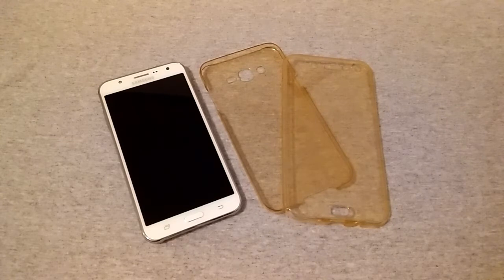I also own one for the iPhone 5s, and while it doesn't fit quite as exactly perfect as this one, it's still really nice and works very well.